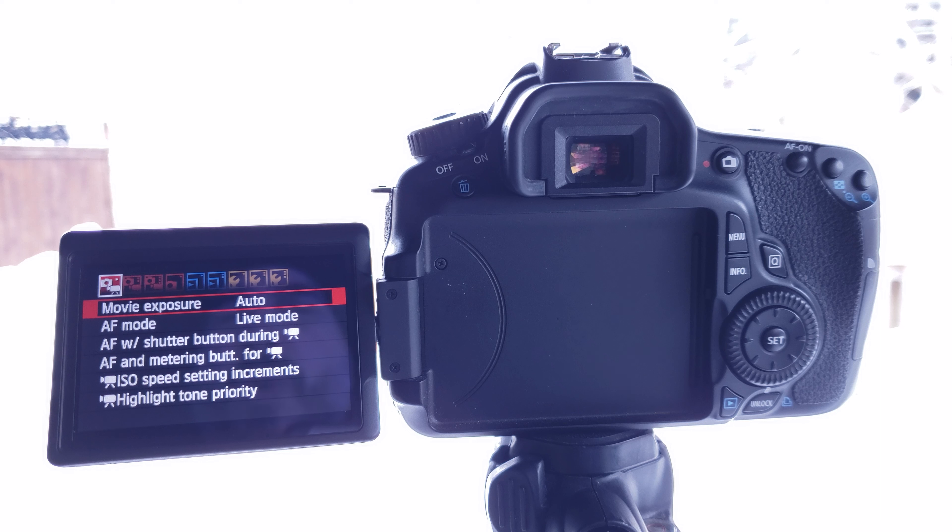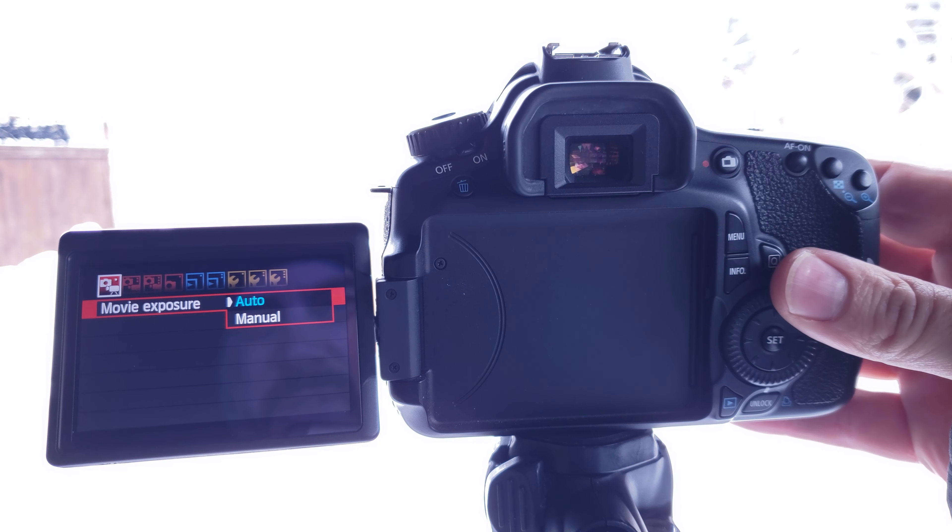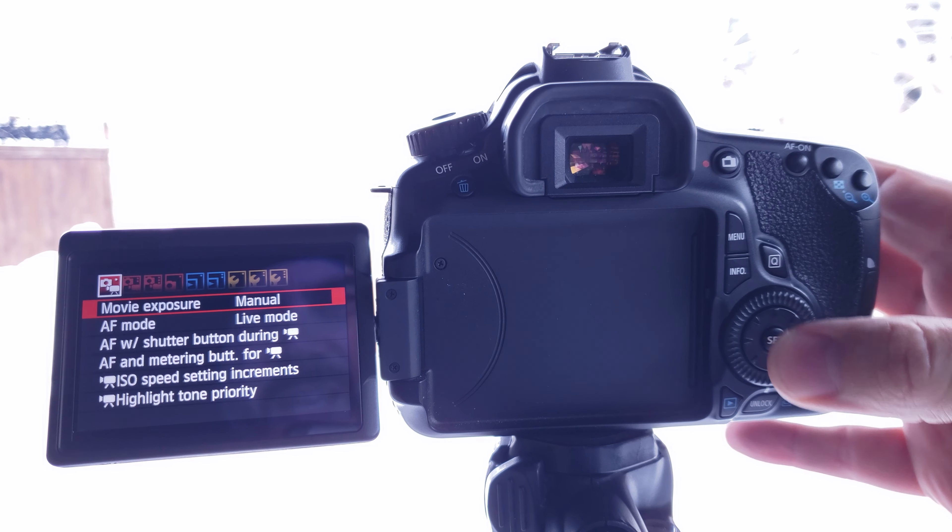The first thing we have to do is hit our menu button to get into the menu. Our first option is called movie exposure, and as you can see, everything is basically set to automatic right now. So the first thing we want to do is switch that over — we're going to hit the set button and put it down to manual. Now our movie exposure is in manual mode.